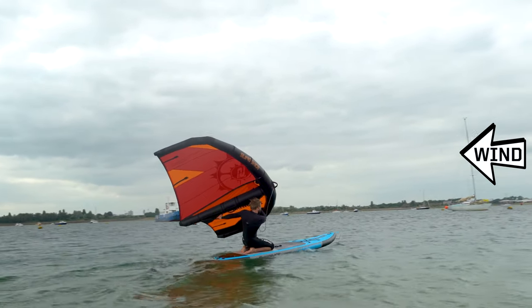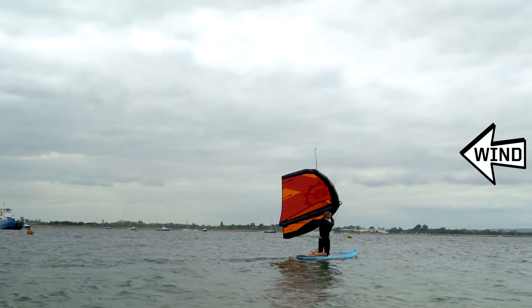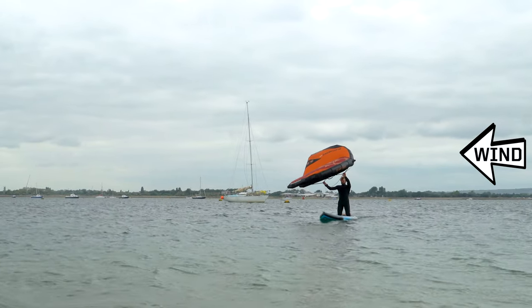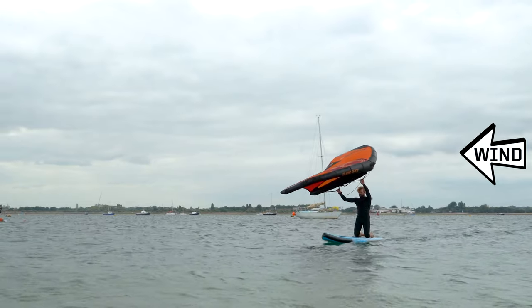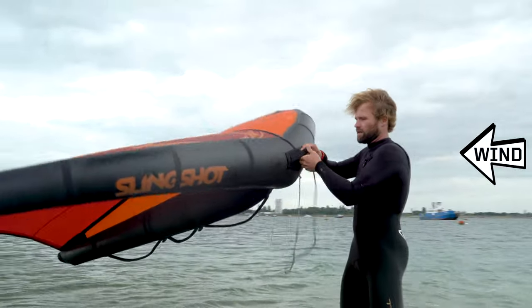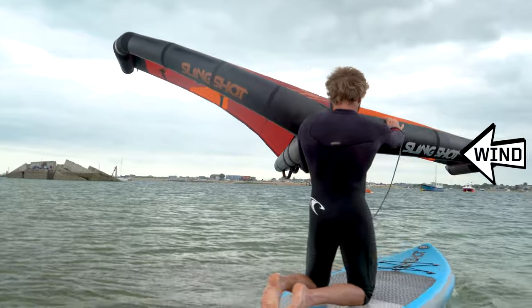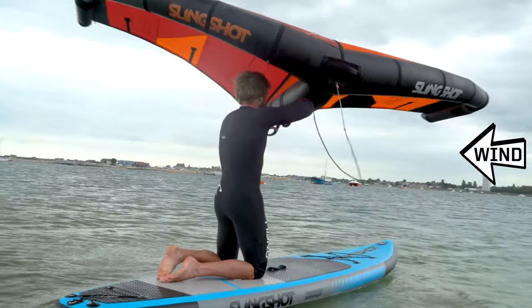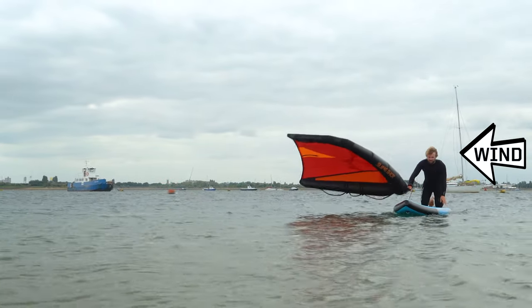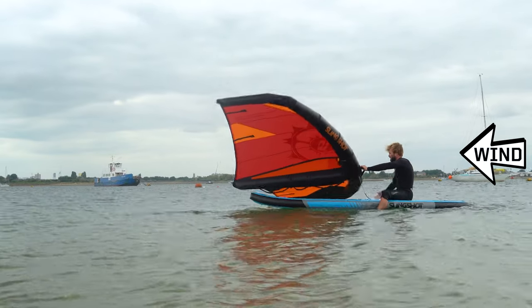If you want to point the board further upwind, lean your weight back and pull the wing towards the back of the board whilst twisting your body into the wind. To go downwind, lean your weight forwards and push the wing towards the front of the board. Try to lean on the wing to create leverage and turn your body so it's facing further downwind. To turn around, bring the wing down into the neutral position and lean on the power of the wing to help you rotate the board. When you're halfway round, reach into the power position going the other direction. This will help you rotate the board and complete your turn. It is quite awkward trying to turn around a SUP whilst holding a wing and often it's easier just to sit down and paddle yourself around.